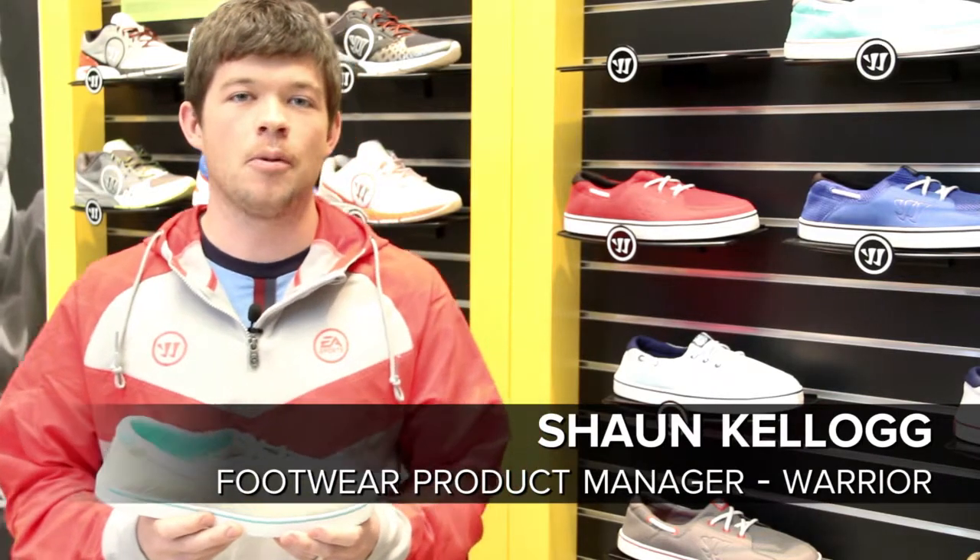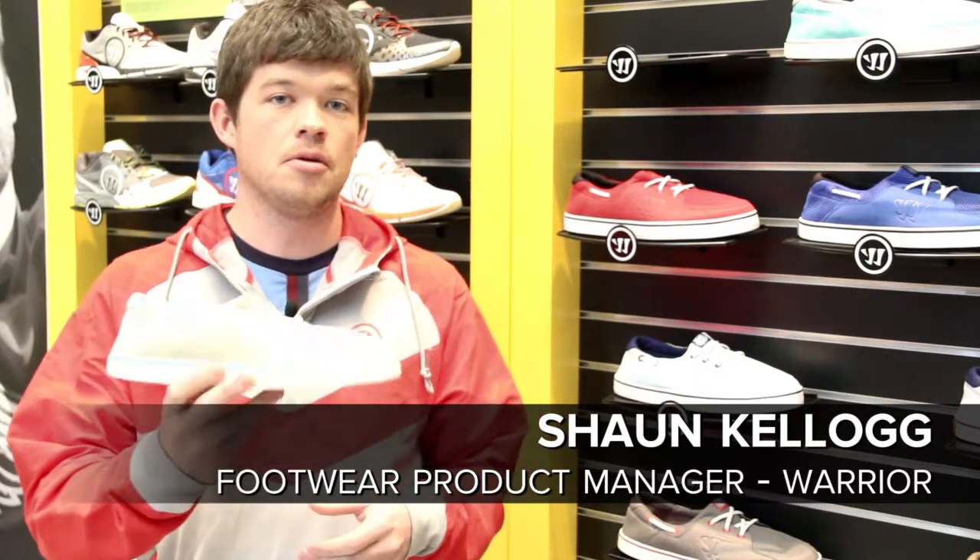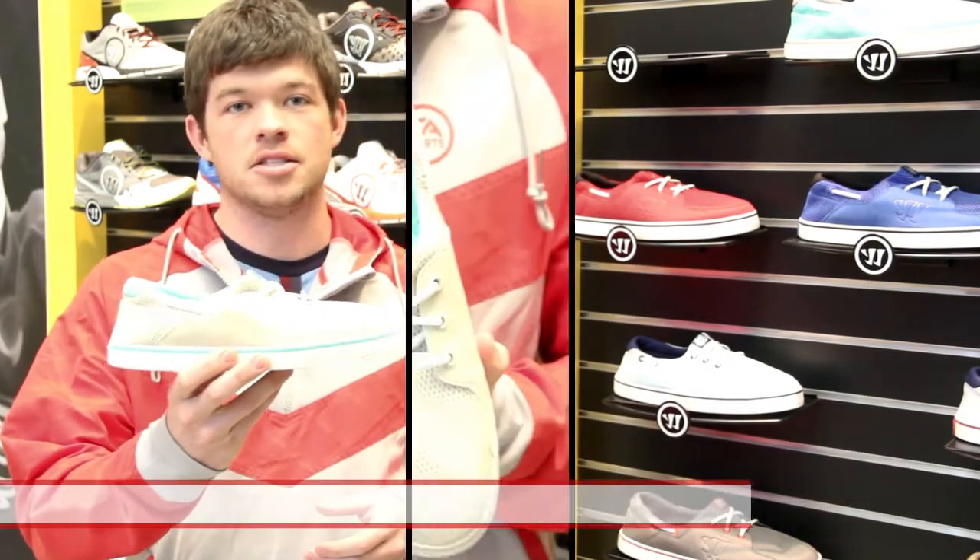How are you doing? Sean Kellogg here, Warrior Footwear Product Manager. I'm here to introduce you to the Warrior Faded Pack Coxswain.